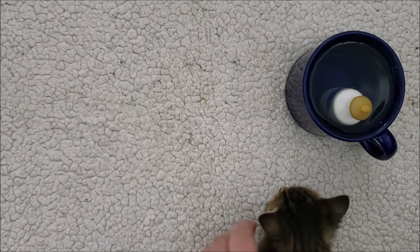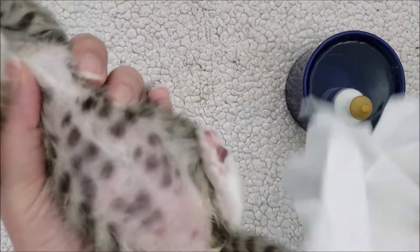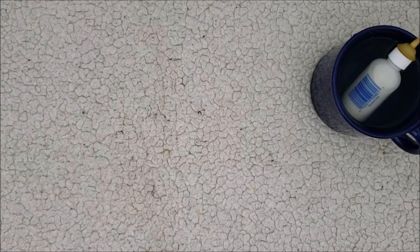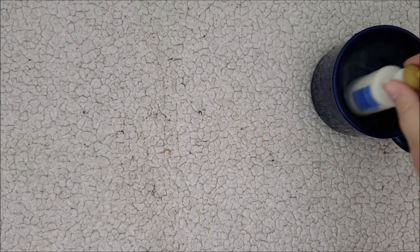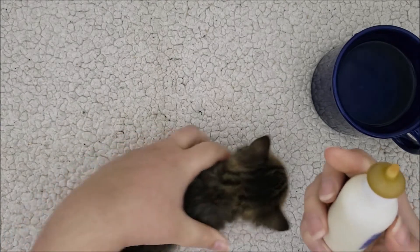Before and after feeding, take some tissues and stimulate them to help them go potty. You can either turn them on their back or hold them the other way and come from underneath. For the milk, just put the formula in the bottle, place it in a cup of hot water, and let it warm up to body temperature. The best way to test it is to let a few drops hit the inside of your wrist — if it feels hot to you, it'll feel hot to the kitten. It should just be warm.